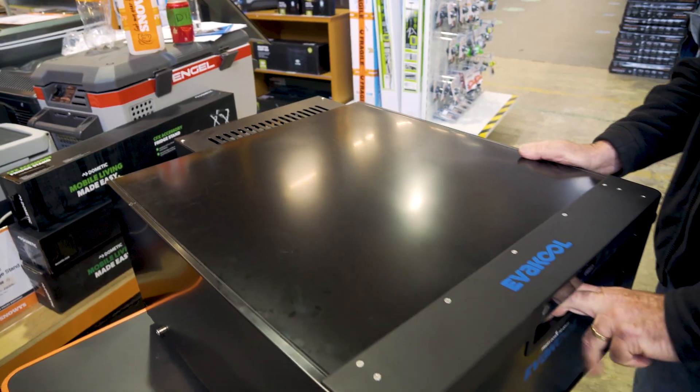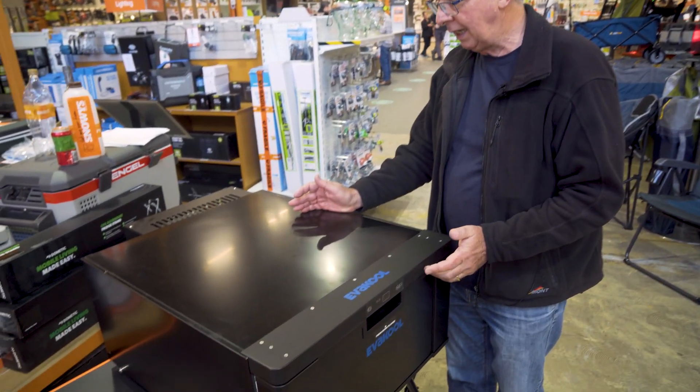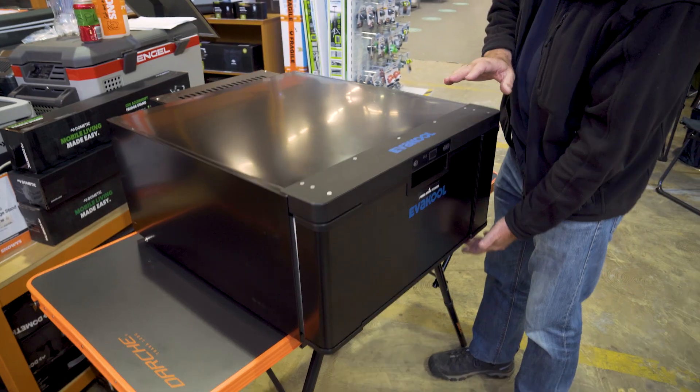It runs on 12 and 24 volt, and is a fridge and freezer as well. Now the fridge comes in at about 28 kilos. You've got an overall length of 83 centimetres, an overall width of 59 centimetres, and a height of 32 centimetres.